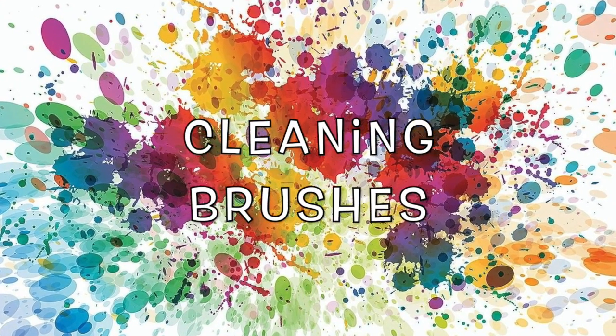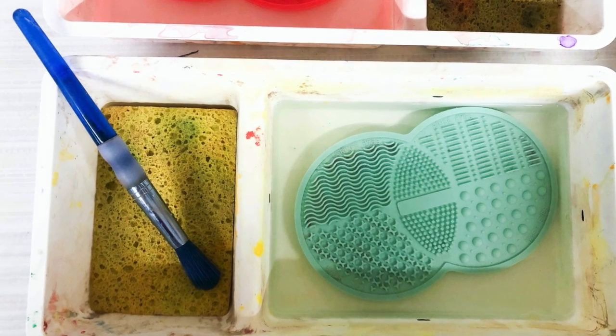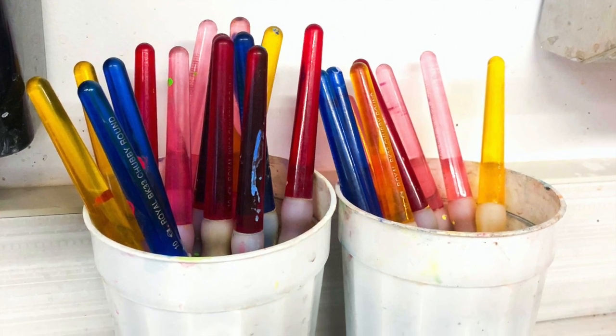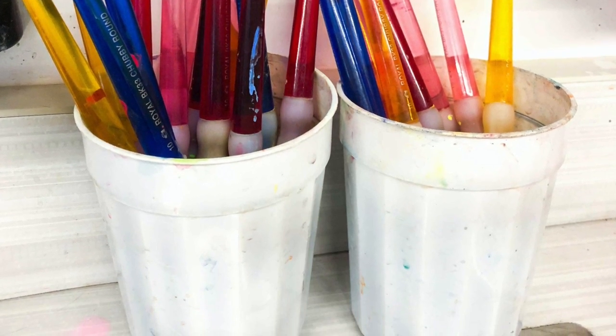Let's talk cleaning brushes. Today, if you use a brush, you need to clean it out. Also, make sure you put clean water in your container. You shouldn't be leaving brushes in the cups to soak — that is not what those cups are for.